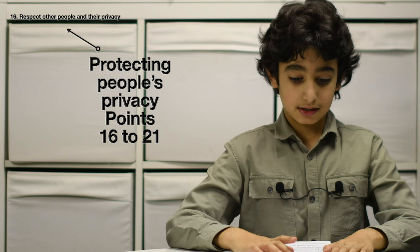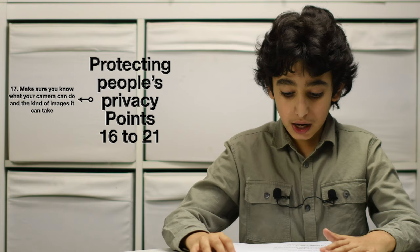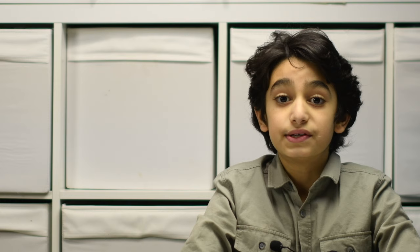Part four: protecting people's privacy, points 16 to 21. Number 16: respect other people and their privacy. Number 17: make sure you know what your camera can do and the kind of images it can take. Number 18: make sure you can be clearly seen when you are out flying. Number 19: let people know before you start recording. Number 20: think before sharing photos or video. Number 21: keep photos and video secure. Now we will explain every point.